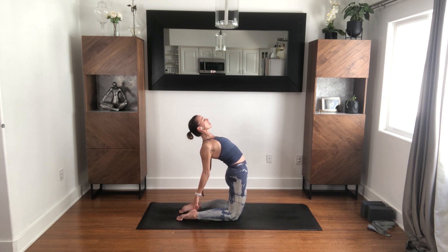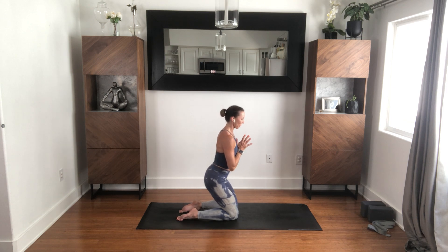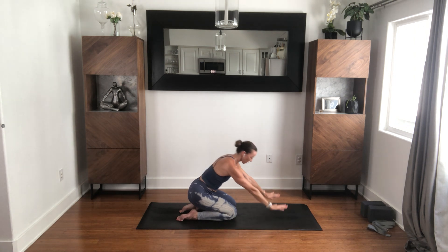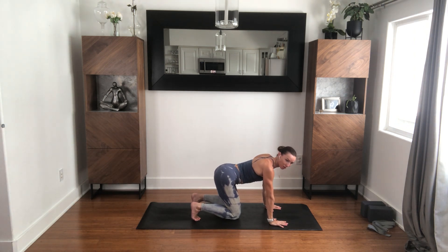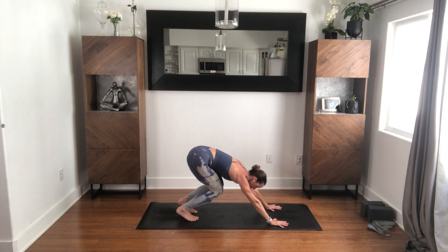Hands back to your heart, rise up. Option: sink back — hips to heels. Hands down, toes tuck. You can stay hips to heels in thunderbolt, or come here and maybe take a couple hops with hands down.